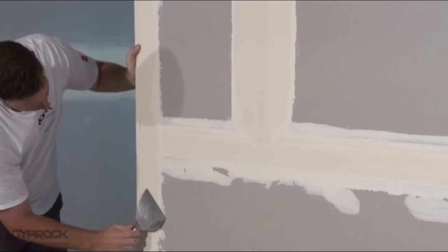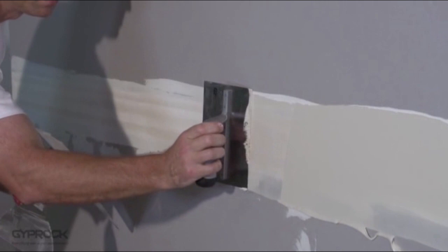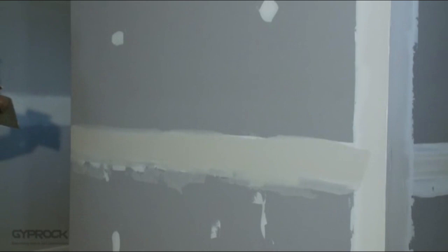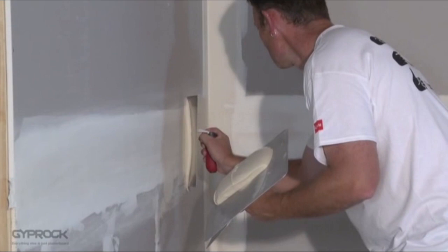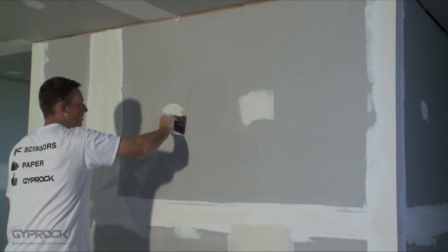Allow base coat to set for at least one hour, or all-purpose compound to dry for at least 24 hours before applying the next coat. When the tape coat is dry, scrape or sand off any lumps and apply a second coat around 170 to 200 millimetres wide using the 200mm broad knife, finishing slightly wider than the previous coat. Smooth down the joint edges with a trowel to reduce the need for sanding later. When the second coat is dry, scrape or sand off any remnants and apply a thin finish coat of topping compound or all-purpose compound around 250 millimetres wide using your largest broad knife or trowel. Feather the joint edges with a trowel, apply a coat to all fastener heads in a different direction to the previous coat, extending around 25 millimetres further. Allow the finish coat to dry for at least 24 hours before sanding.